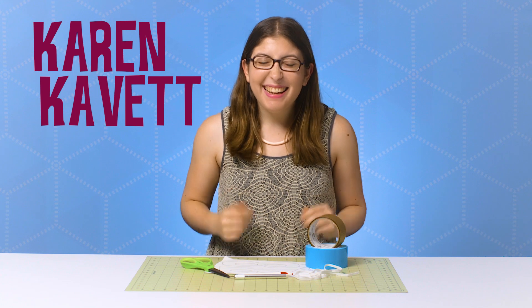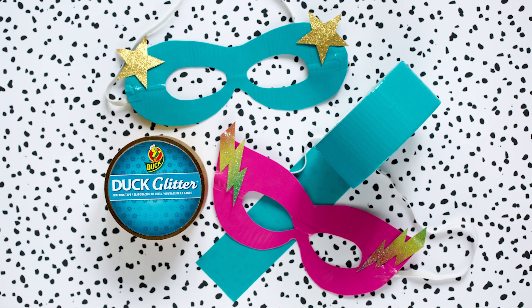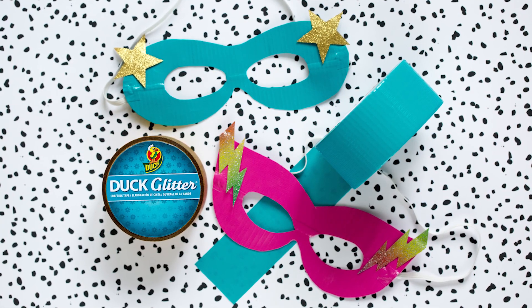Hi, everyone. I'm Karen Cavett. So with Halloween coming up, I am sure that a lot of us are scrambling for a last minute costume. Well, a costume idea that never goes out of style is a superhero. Today, I'm going to show you how to make an easy superhero mask out of duct tape.